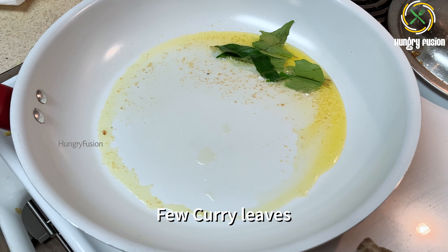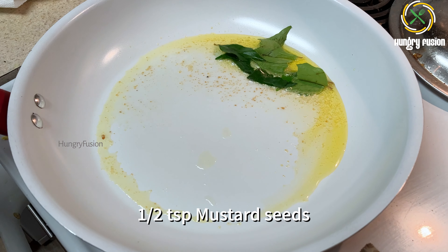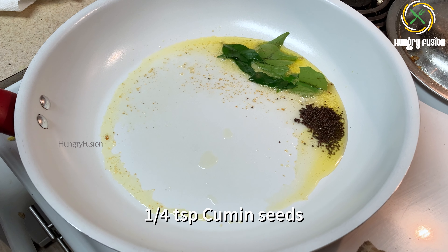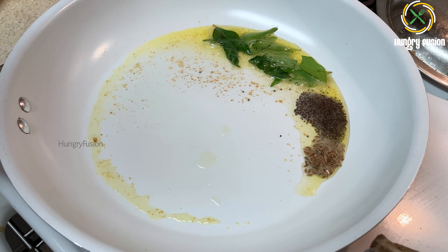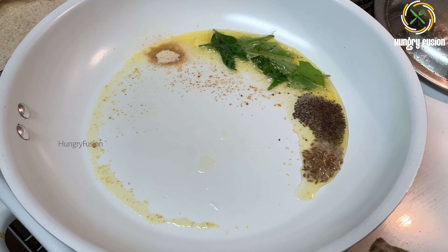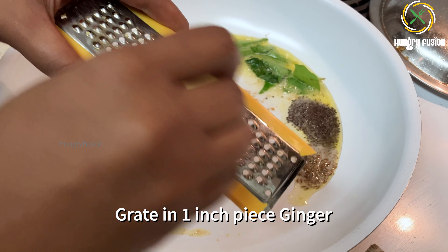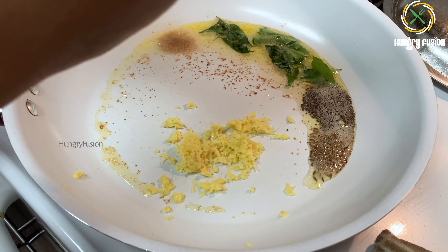I'm going to make a lighter version of this recipe, so I am not going to add any masala powder. Let's add a few curry leaves, half a teaspoon of mustard seeds, and a quarter teaspoon of cumin seeds. We had a heavy meal for New Year so we wanted to keep it light today. Now I am adding a little hing — asafoetida.